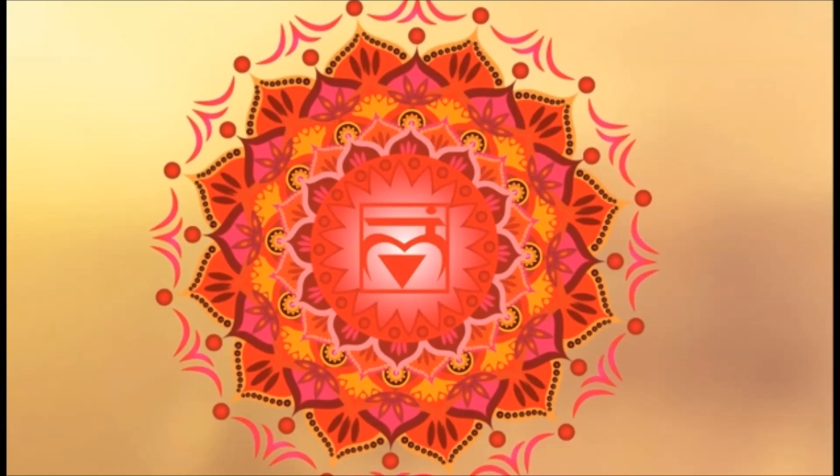The root chakra is located at the base of your body, between your genitals and your anus. The root chakra is represented with the color red. A lot of times when we think of the color red, we think of love, passion, anger, and physical matter — and that's kind of what the root chakra is about.